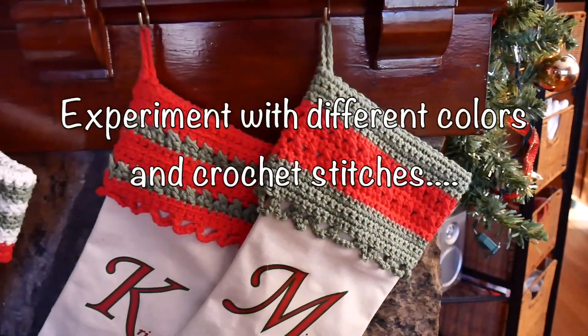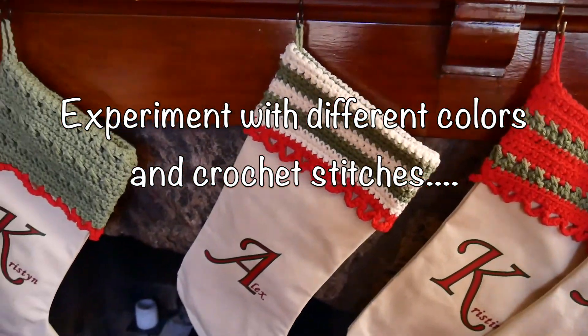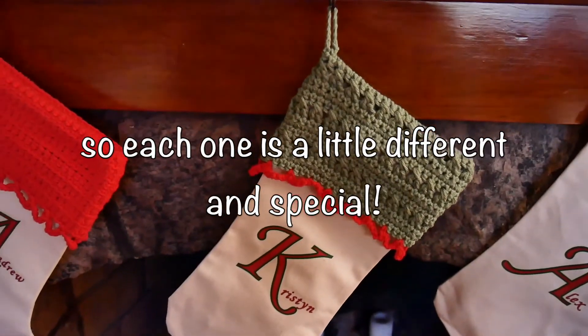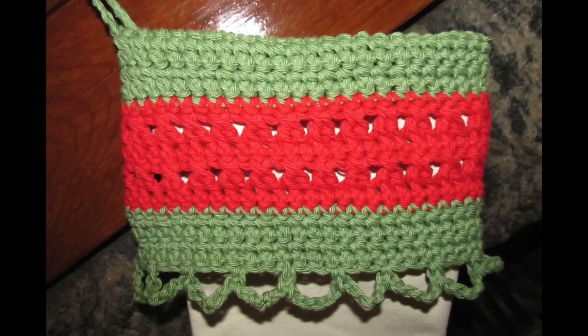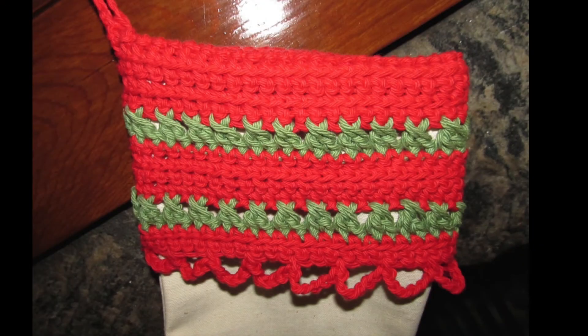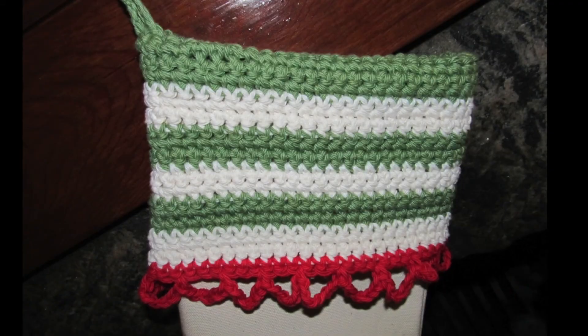All links are below. Experiment with different colors and different stitches to make everybody's a little different. I used old Christmassy colors but I think they look really awesome hanging on the fireplace and it just makes me so happy to be able to hang them up every year. Hope you enjoyed this video — thank you so much for watching. Please like, subscribe, and stay tuned for more interesting videos in the future.